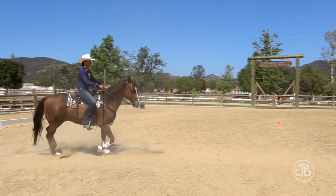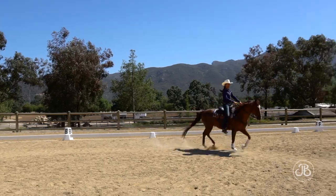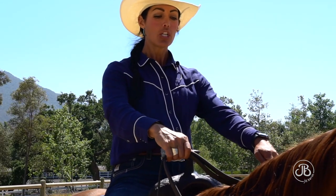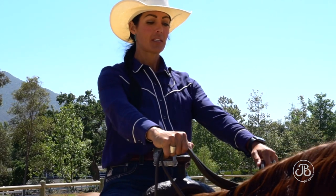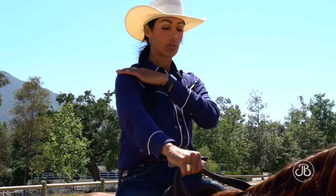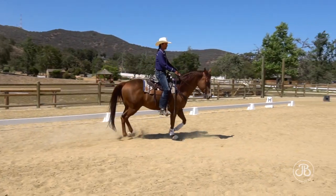I want to talk about seat bones. When I'm on my right circle, I should be weighting my left seat bone slightly. We achieve that by raising our inside hand just about this much — so by having this inside hand on my right circle a little higher, this brings the shoulder up a touch and weights the right seat bone.